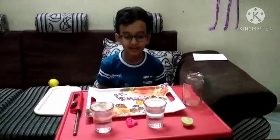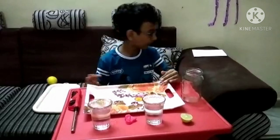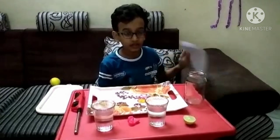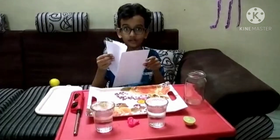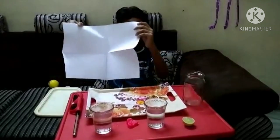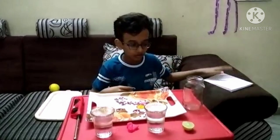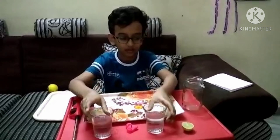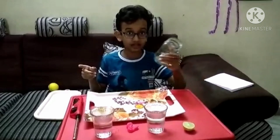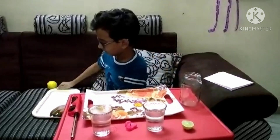Hi all, welcome back to my channel. Today we will do one experiment. For this experiment we need a paper with four holes and a plate, two glasses of water, one glass of jar and one plate of water.